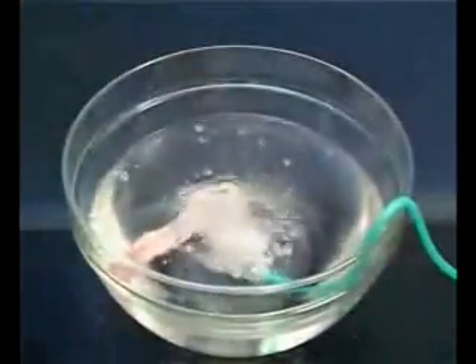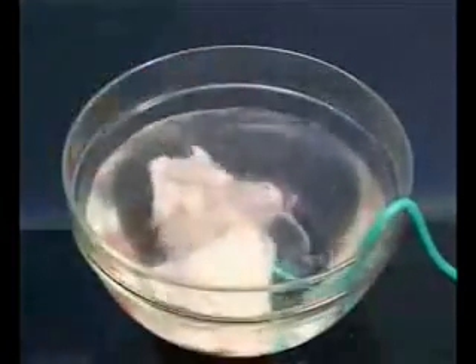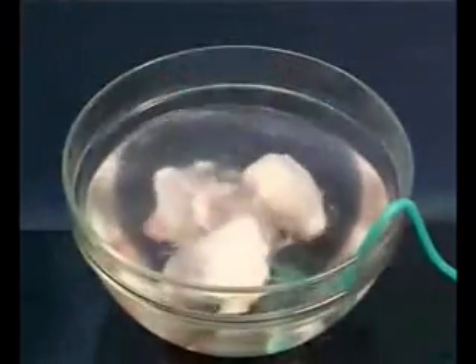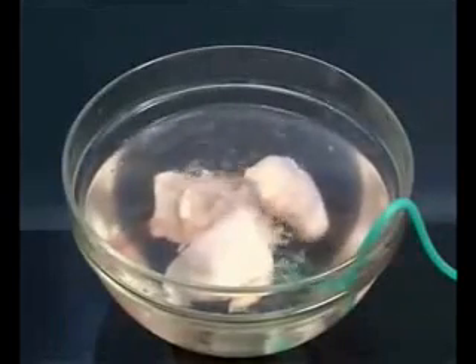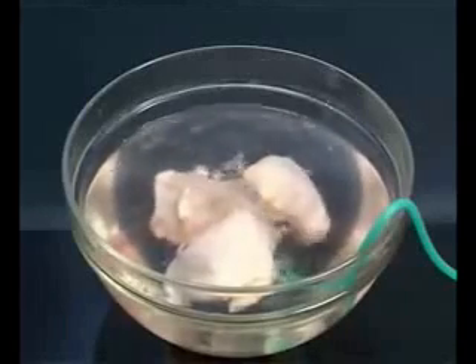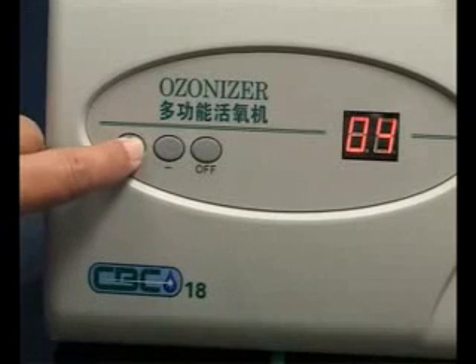Next, an experiment with fresh meat from the market. Usually, we wash the meat before cooking, but now all you have to do is soak the meat in water and set the CBC-18 ozonizer timer for 20 minutes.